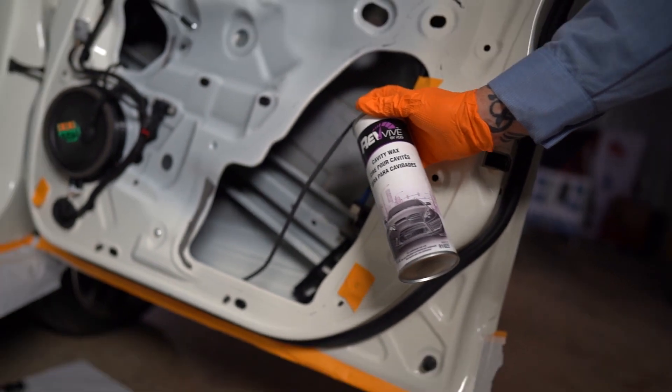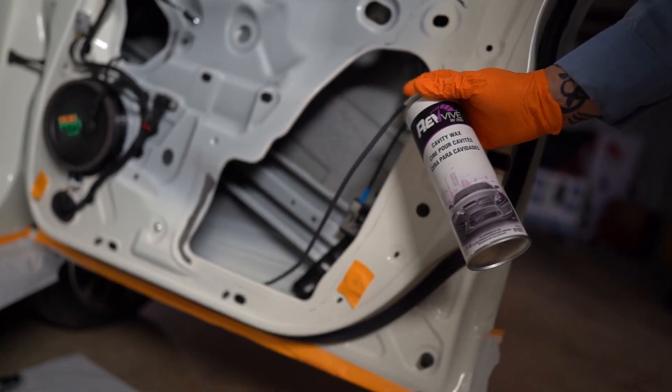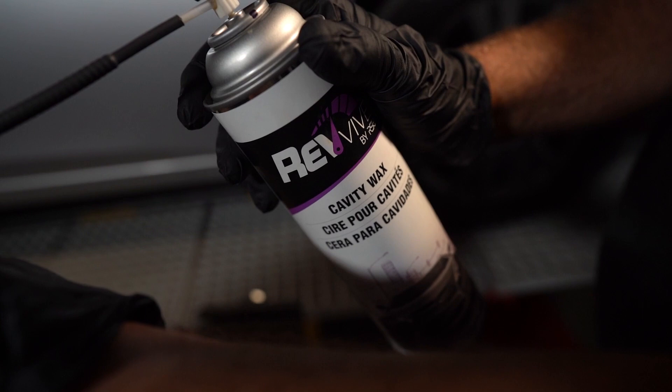Without good Cavity Wax coverage, corrosion will form in an enclosed area. And we're talking about good coverage — that means 360 degrees. To do that, you need a good spray wand to ensure the top, bottom, and sides of the area all get the required coverage. The Revive by RSG Cavity Wax and Applicator Wand are a perfect combination, giving technicians the corrosion protection required for today's vehicles.